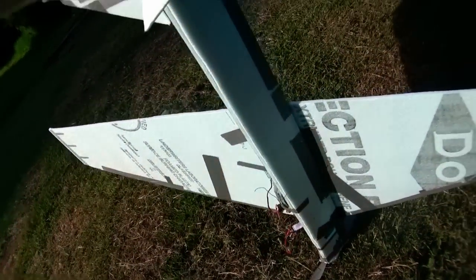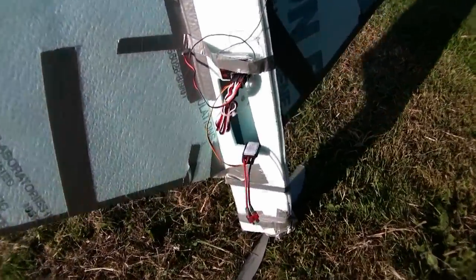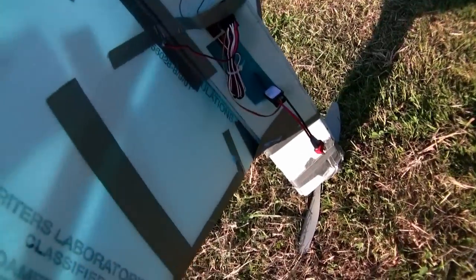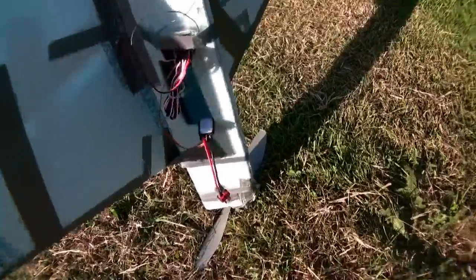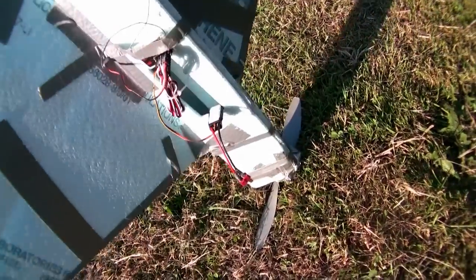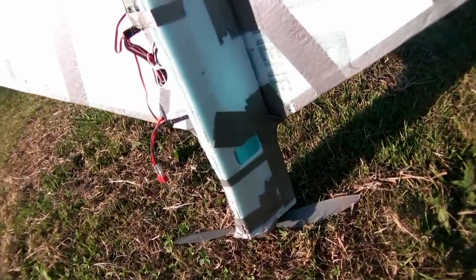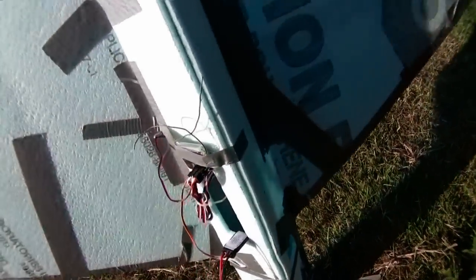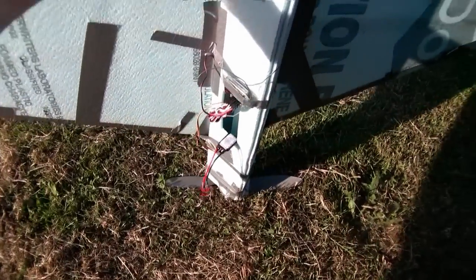Just for the test phase, I've got all my electronics kind of hanging out, but eventually once I get this thing flying the way I want it, I'll tuck all that stuff inside and try to improve airflow through the fuselage. There's my hole for the battery, and it actually flies remarkably well for being as ugly as it is.